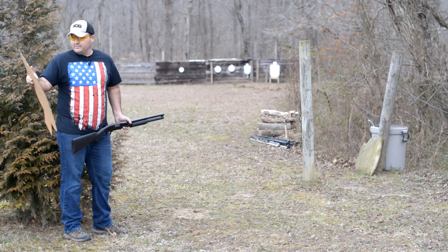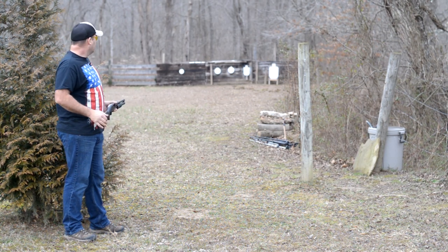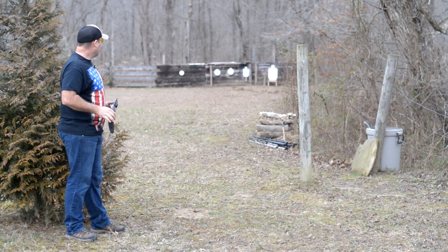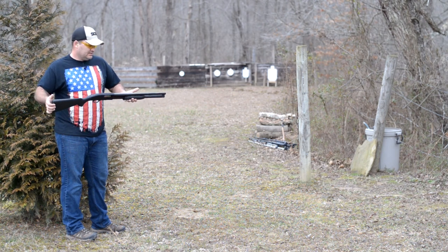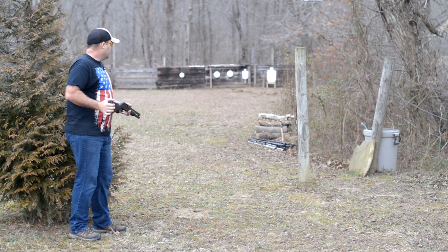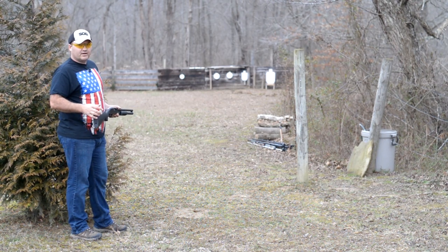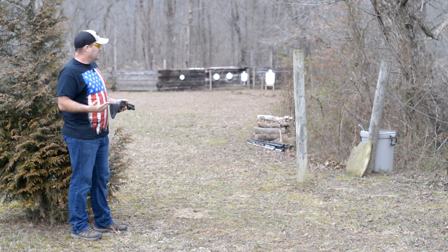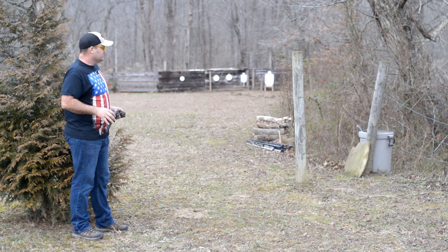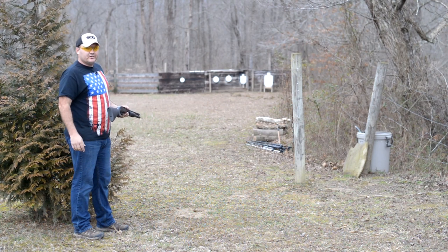So today we're going to test some slugs and see how far away I can get in 10-yard increments and put two shots — two slugs — on one of those same targets. Using the same shotgun, this is a little home defense Mossberg Maverick 20-inch cylinder bore barrel. I'm going to shoot two shots with the slugs because anybody could get lucky and hit it once. I want to make sure I'm finding my maximum range with the slugs. I've already got a target set up, got my eyes and ears on, got two slugs in the mag tube. Let's get started.